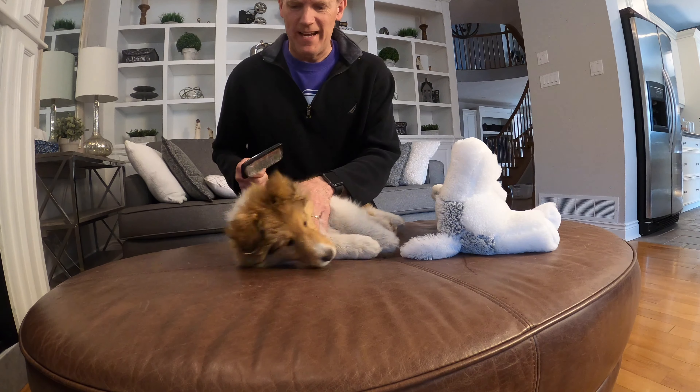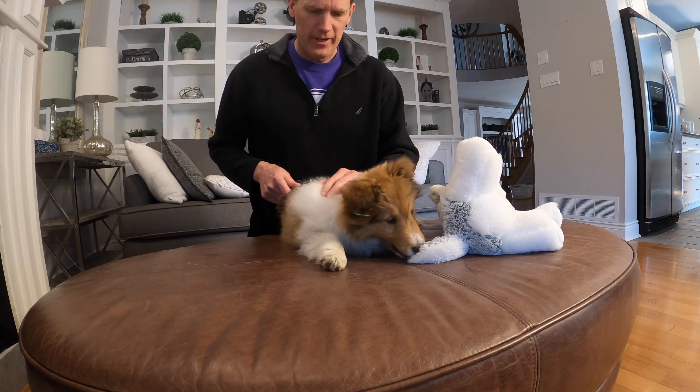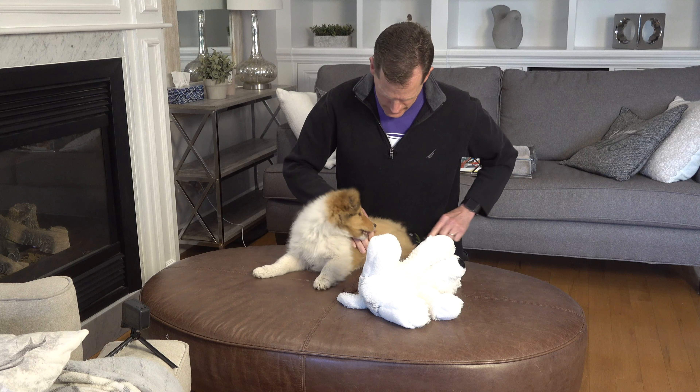Shelties will get mats in their undercoat. Right now she doesn't have an overcoat, so it's harder to get matted up. But so far she likes this game.